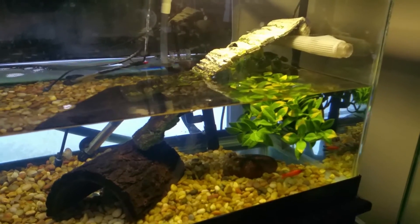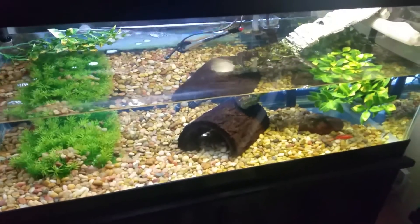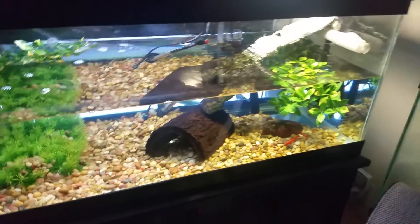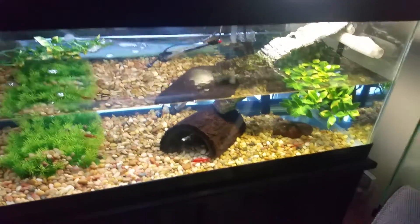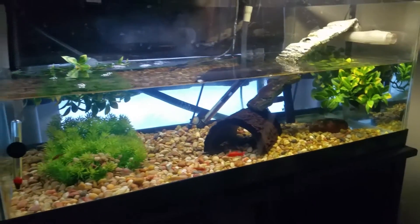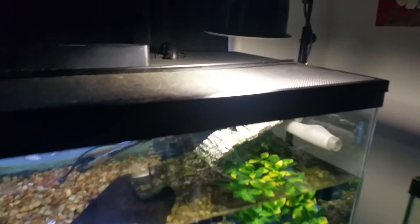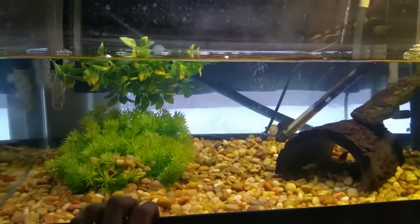Every couple times a week we pull her out, turn that light around over this area and let her bask just to dry out her shell so the algae doesn't grow on top. She doesn't like it too much but it's not for too long and then we put her back in. Since she doesn't bask naturally this is just a heat lamp, not a UVB - but this strip light going into the water is UVB.